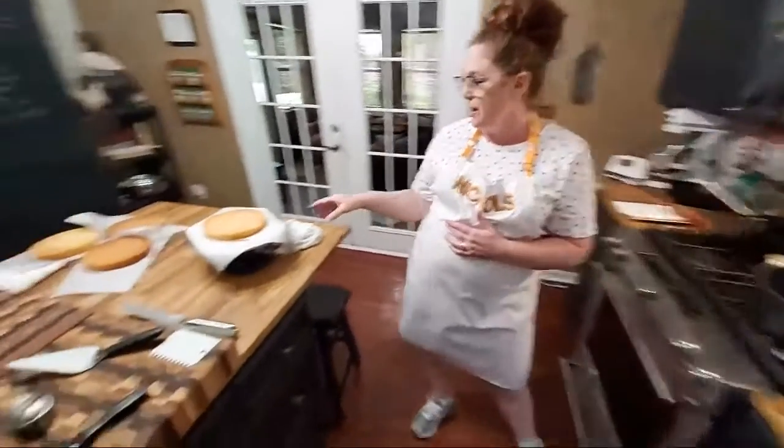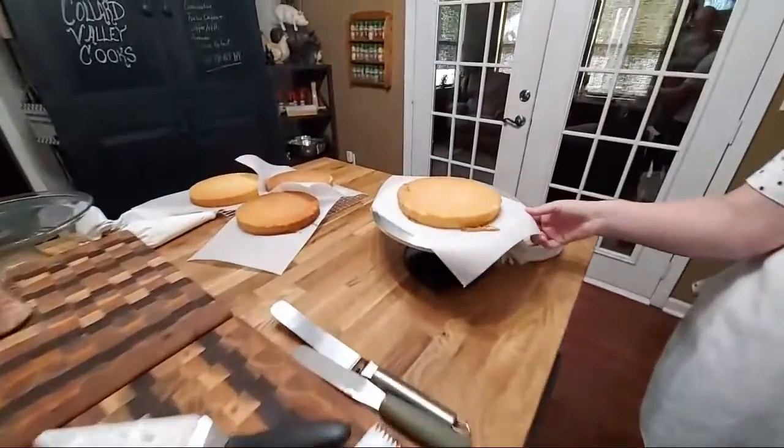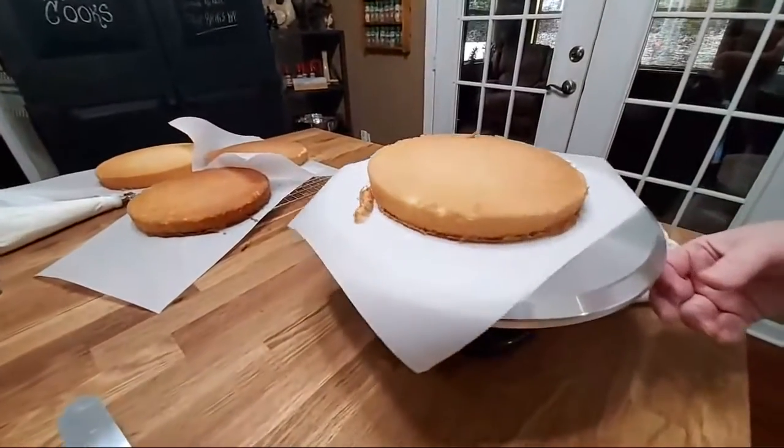I am putting together a yellow homemade cake layer. We are going to ice this with a homemade cooked chocolate icing. So we're going to go ahead and start this.